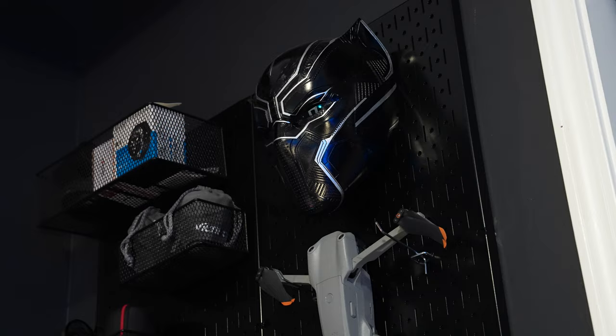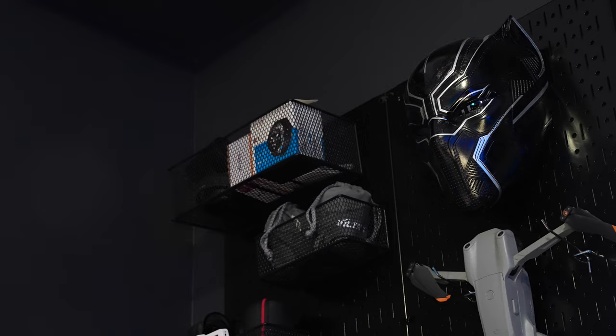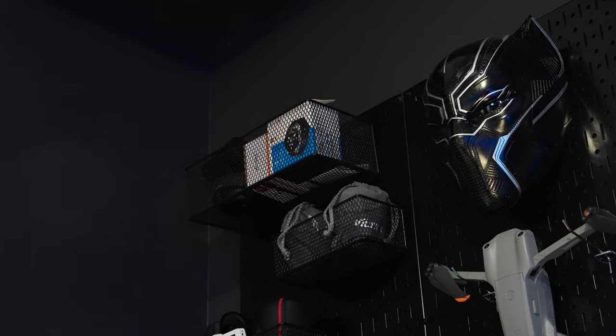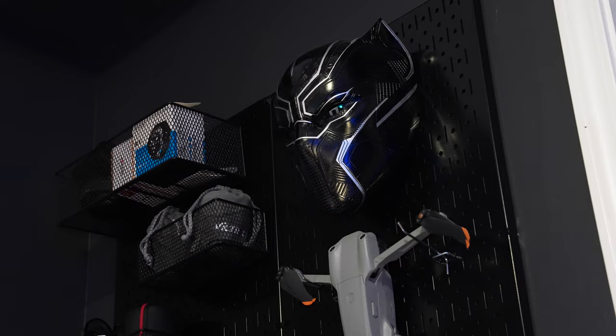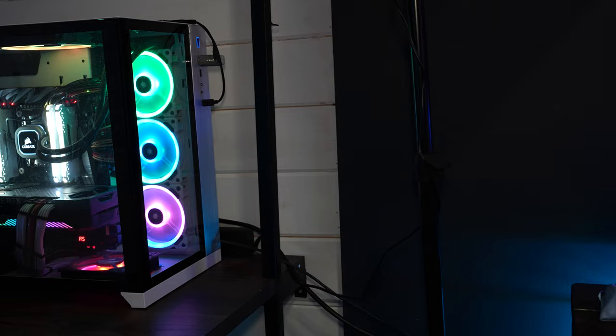Up top I have my Black Panther mask — I purchased this prior to unfortunately Chadwick Boseman's passing. Shout out to him, rest in peace. Black Panther was a movement for me and I really enjoyed his portrayal. I ordered it from a company called God of Props — it's a full wearable helmet, great quality. My only problem is that one of the magnets went out in the back. I reached out to them and they never replied, so I'll probably never buy from them again — it was about $400 at the time.